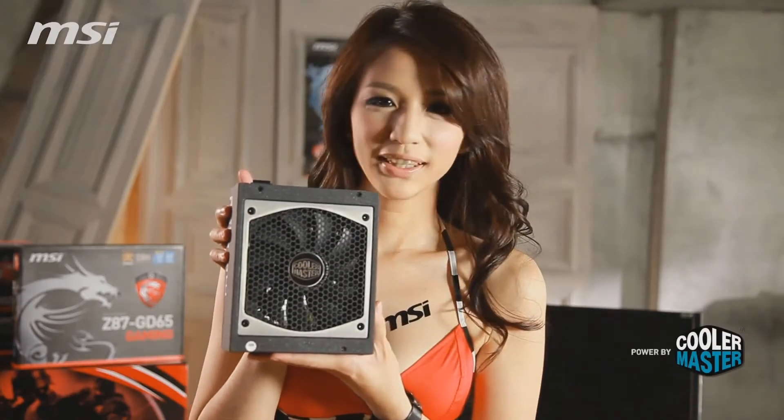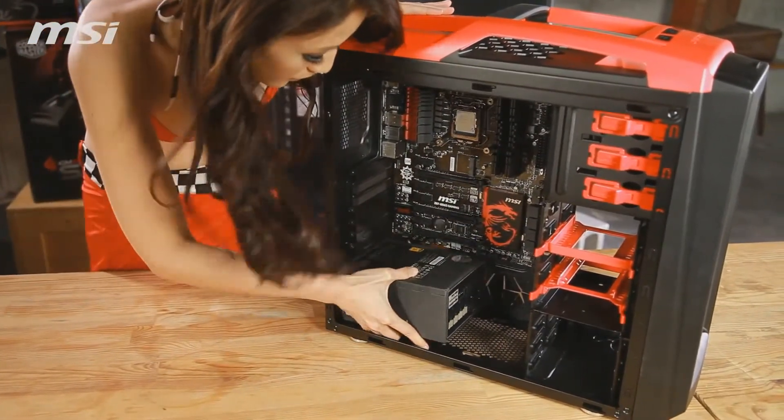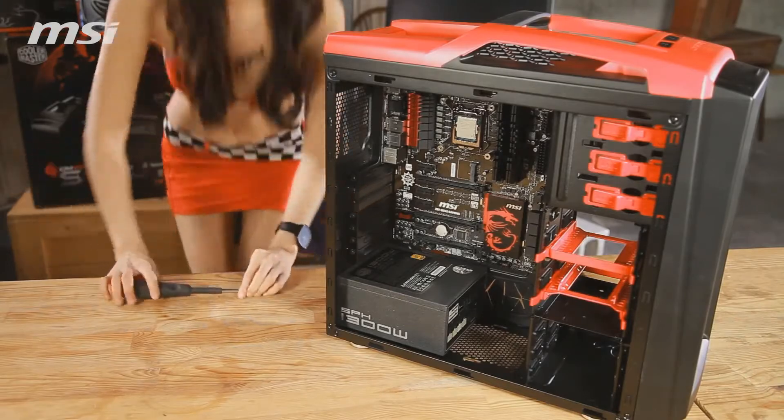Now we have the power supply unit. Hold it carefully — it is quite heavy. The power supply goes in the right place at the back of the case. Secure it with the four bolts and it's ready.